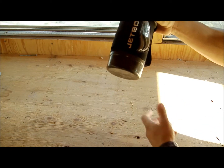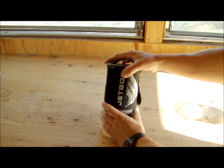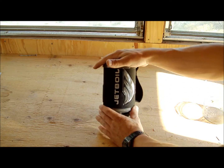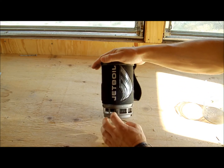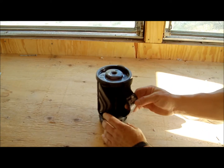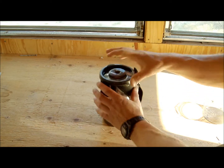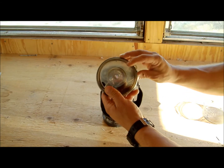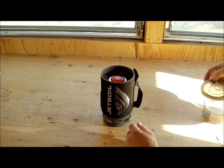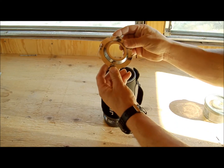The cup goes right here on the bottom nice and snug. Inside, this actually has a wrap — you can leave this wrap on while you're cooking and it will keep your liquid hot for longer. It has a nice little grip on the outside, and a rubber top with a drink hole, so you can put your coffee or hot chocolate directly in here.